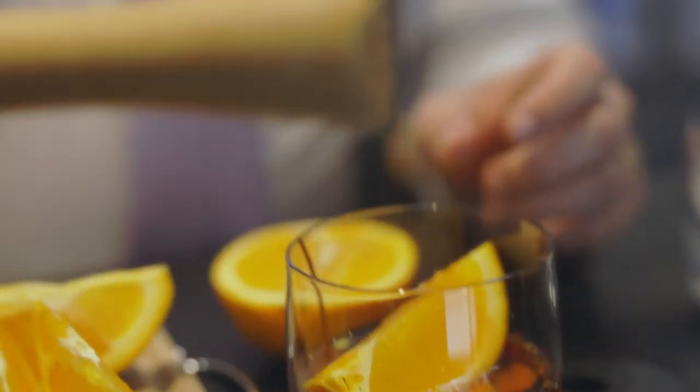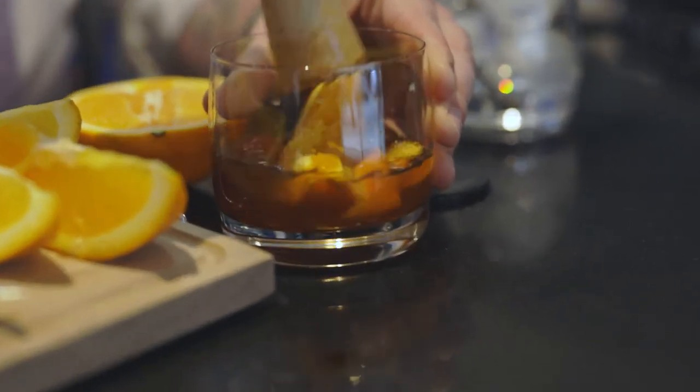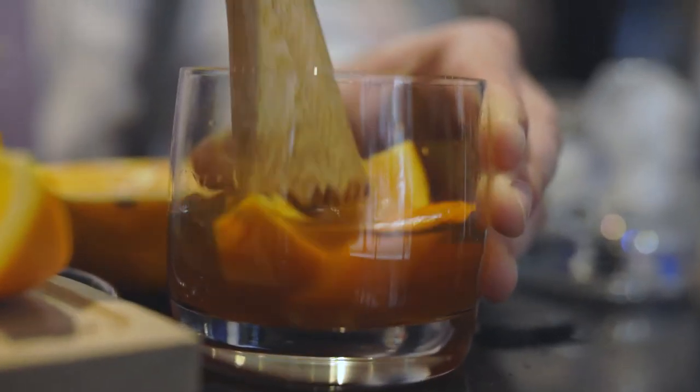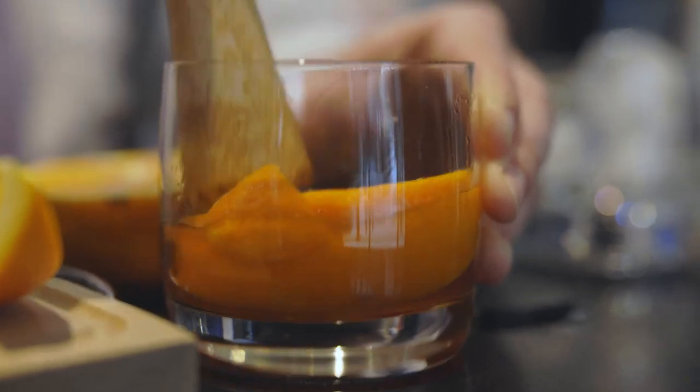And now we're going to muddle. This is a muddler — you can find these at pretty much any liquor store. We're just going to crush everything that's in the glass. If you prefer not to have the whole pieces of fruit in there, it's totally fine. I would suggest at least a little bit of orange, though — it really brings out the flavor of the bourbon.